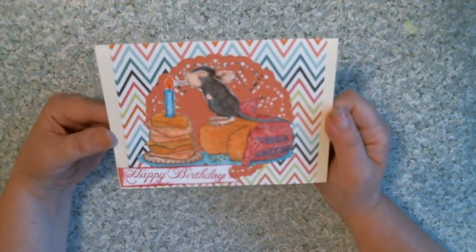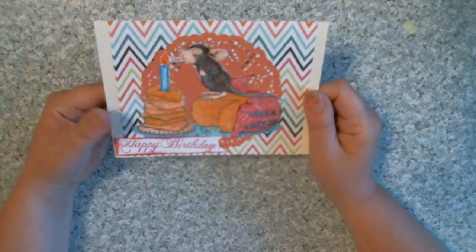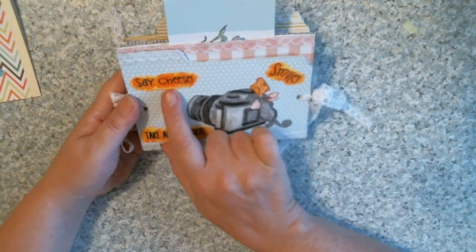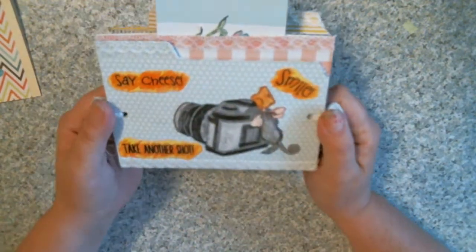So that is part of my birthday in July. And I also did a little flip book this time too — I thought I'd share that. It says 'Say Cheese,' 'Smile,' 'Take Another Shot.' That's the cover.